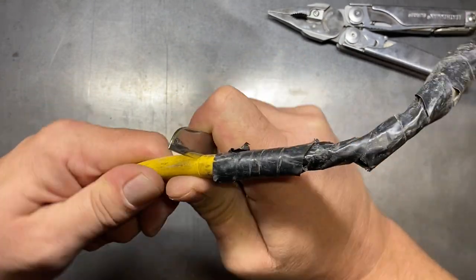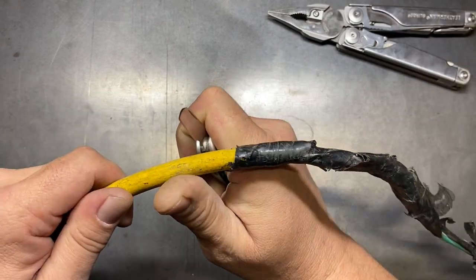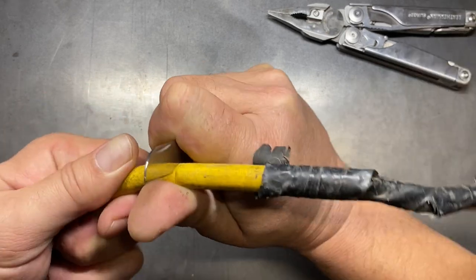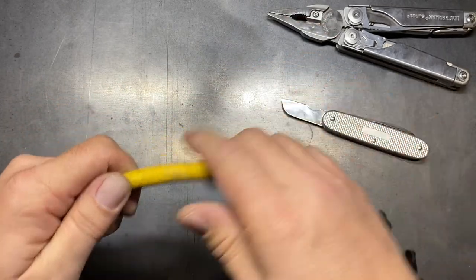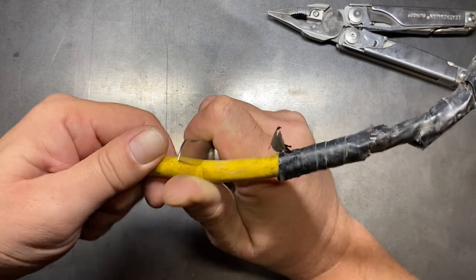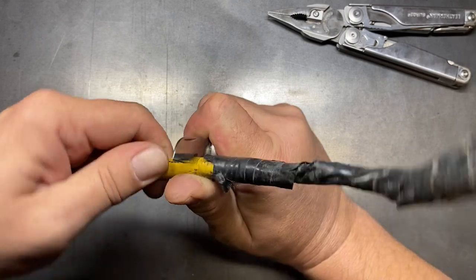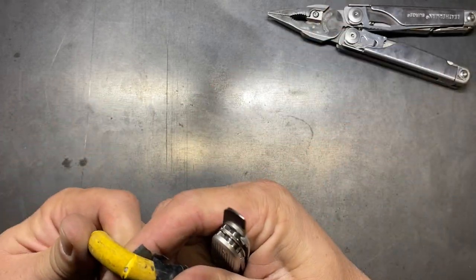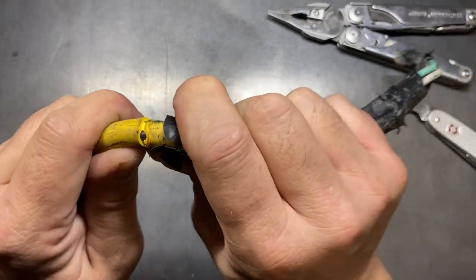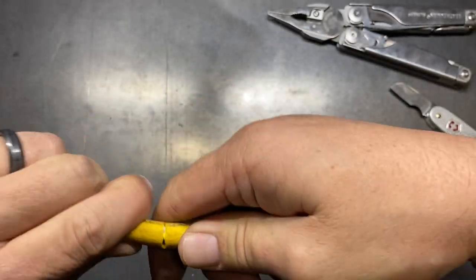We want to just run it around so that we're getting through about 90% of that jacket, and we'll come down about an inch and do the same thing over here. Let's make sure we got that broke free first. Like I said, this cord is actually pretty robust so I might have to do this a couple times to make sure I got down far enough on that jacket. It's a really, really good cord — there, it's starting to break free. I just want to break that jacket off. We've got that side and we've almost got this side. There it goes.